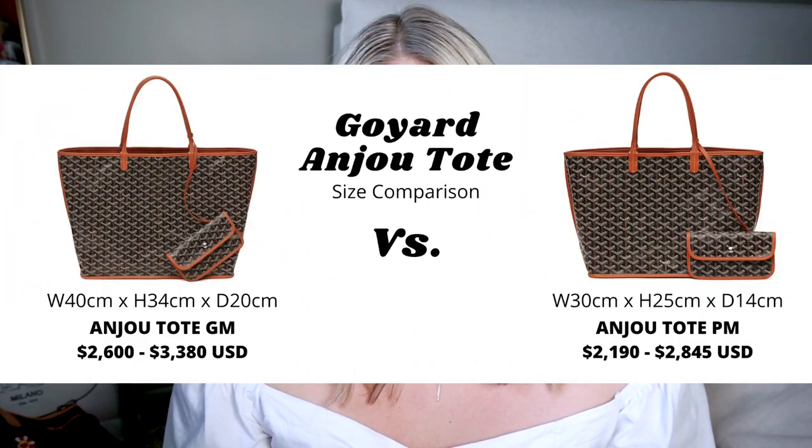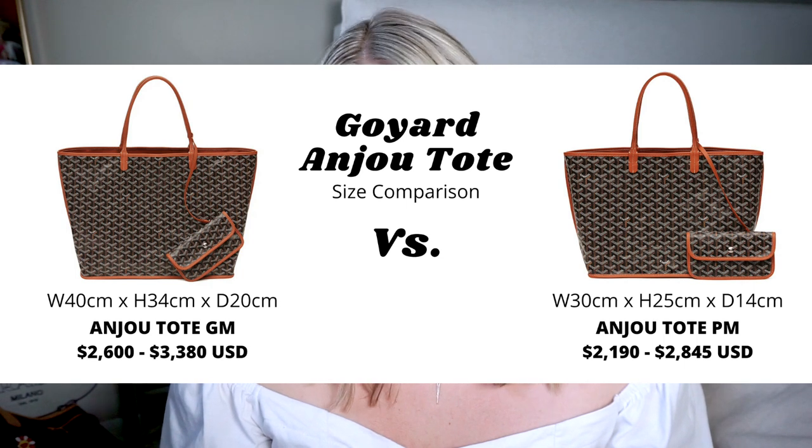Last but not least, the third Goyard option is the Anjou. This comes in both a PM and GM size similar to the Saint Louis, except that it comes with full calfskin leather lining. It is reversible, so it gives you the option to wear it both ways — you can either show the Goyardine or the calfskin leather, giving you two completely different looks. Kind of a two-in-one tote, which is pretty cool. The prices for this bag start at $2,200 and go up to around $3,400, making it the most expensive of the three Goyard options.